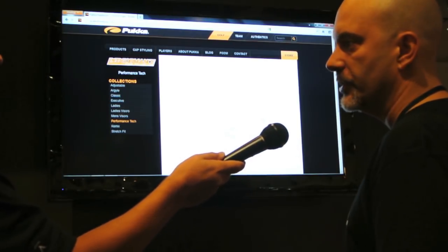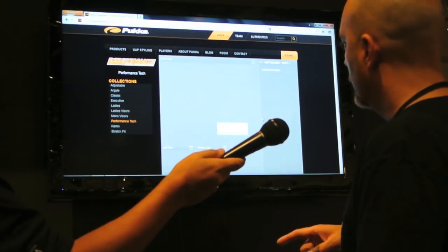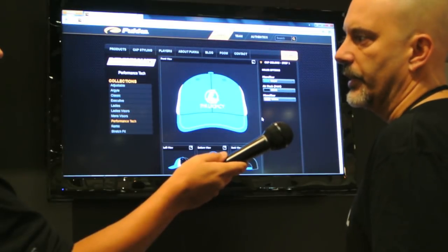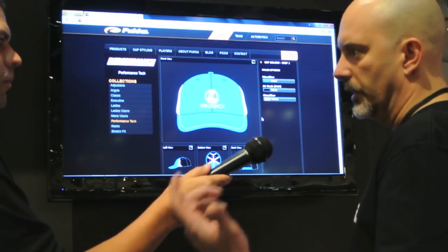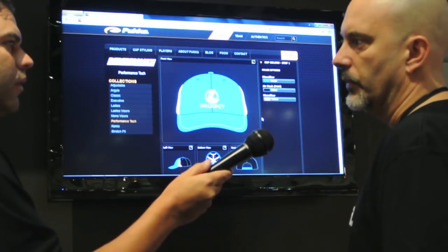When you finish your design you can hit 'Save & Send' or simply hit 'Print' based on what you choose at the end of the process — they'll get notification of that. If you want a quote, you can hit 'Quote Request' and it'll send right to them. They'll push it through the merchandising process and contact you as soon as they get the request.